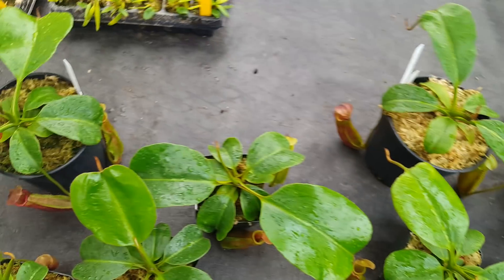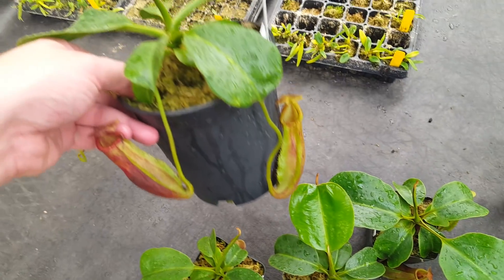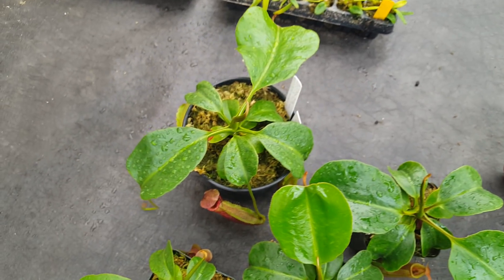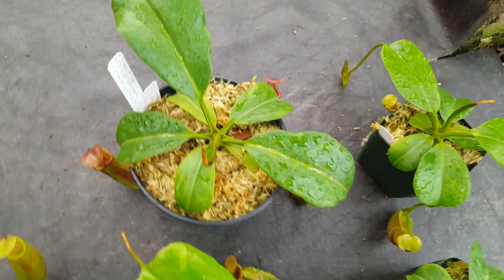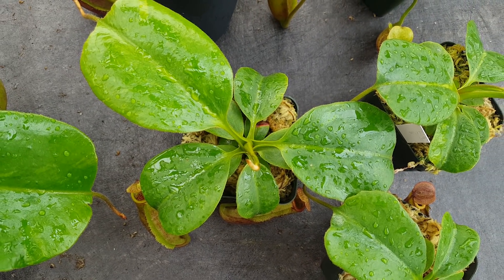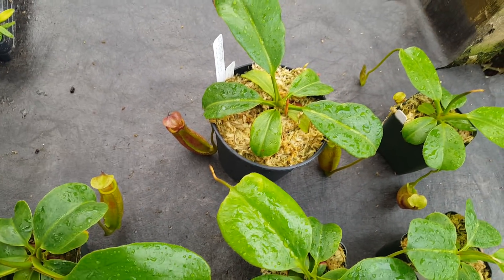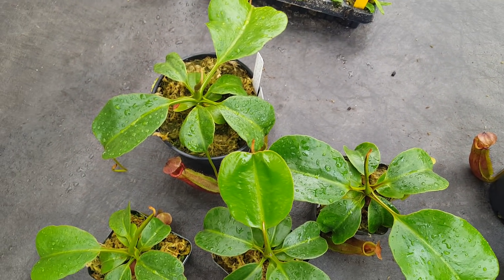One interesting thing: when I was repotting these at the beginning of August, I selected one of each to go into a 5-inch pot rather than a rose pot. Those are actually smaller than the next one down in a rose pot in terms of leaf span and mass above ground. However, I suspect that the ones in the bigger pots are putting more energy into developing roots, and they might get bigger in the long run.